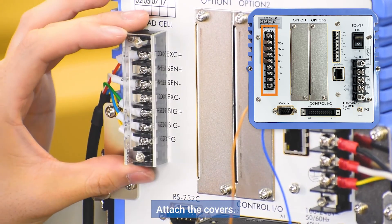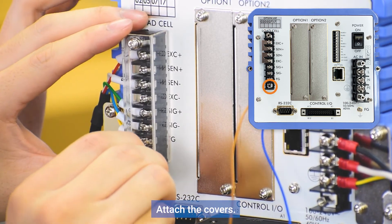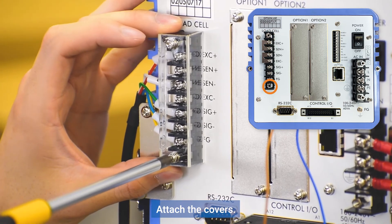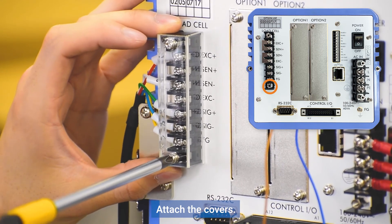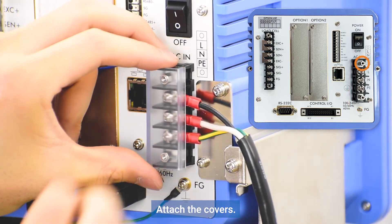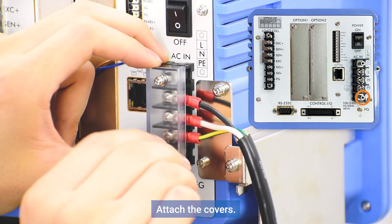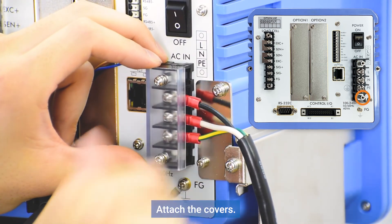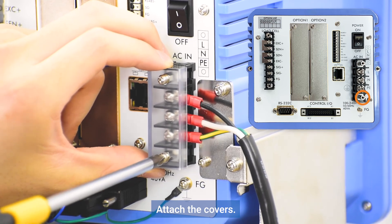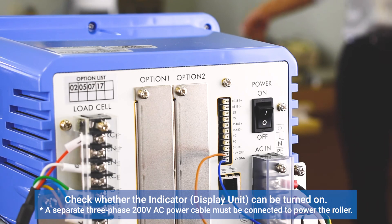Attach the covers. Check whether the indicator can be turned on.